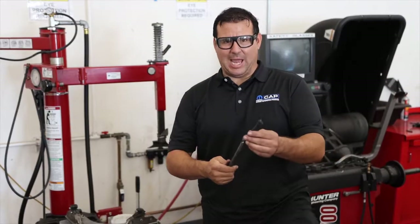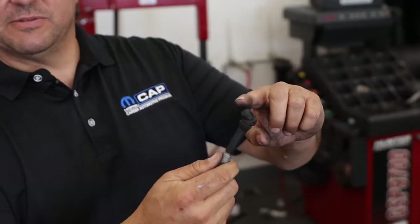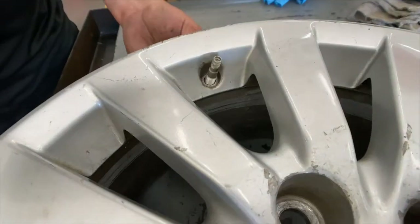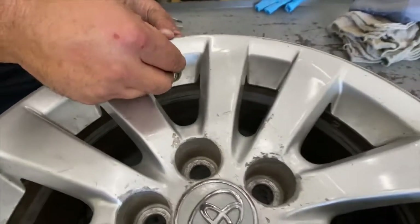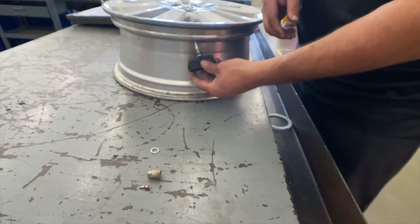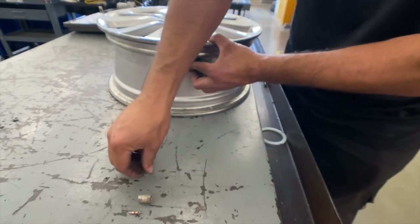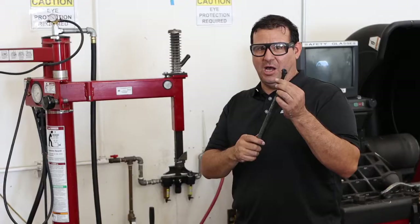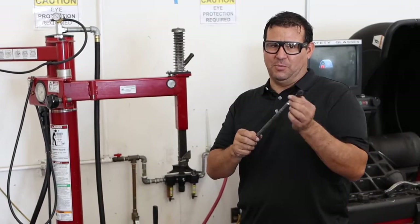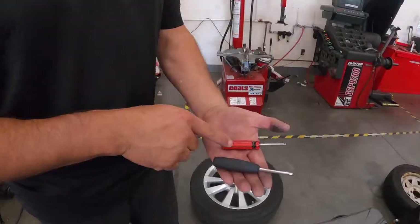You can see what happens to the valve stem — it just breaks off. Anytime that we are changing a tire on a rim, you always replace the valve stem. Anytime that you're replacing a tire with a TPMS sensor, you're going to rebuild the TPMS sensor. Just be careful that you're not ripping out the valve stem on one with a sensor, because if you rip it apart, you're going to be replacing the sensor too, which gets expensive.